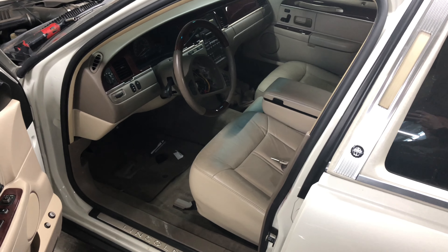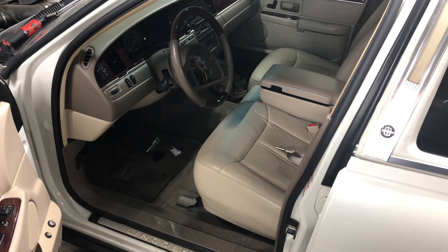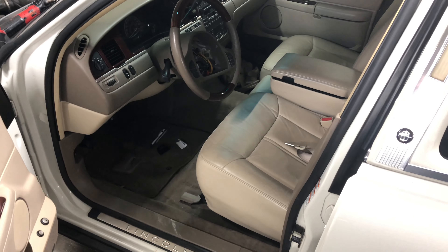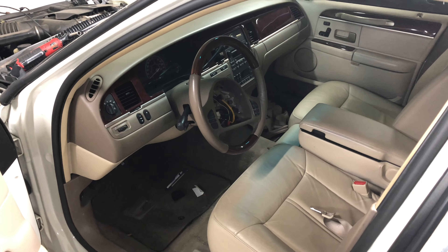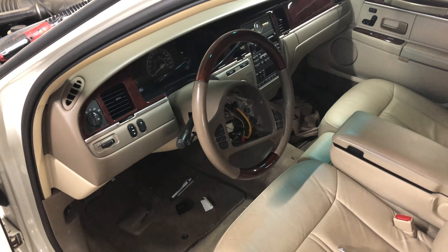Welcome back to Glove It Up Garage. In this episode of the Lincoln Town Car rebuild, I'll be working on the interior pieces. I'm still waiting on getting this onto a frame rack, and I'm still in talks with a couple of shops about trying to get it worked into their schedule. So for now, I've got to occupy myself with some of the other stuff that needs to be done, some of the smaller details.